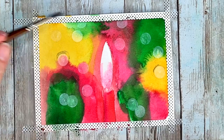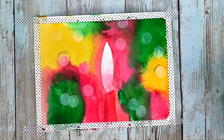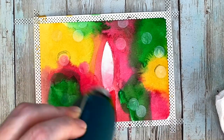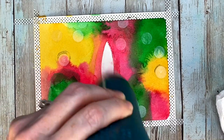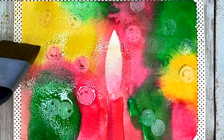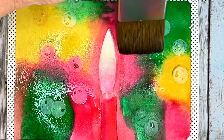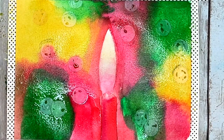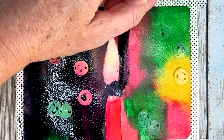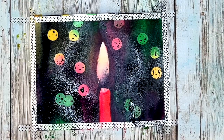Once that layer dries and we are done with our candle, we are going to add our nighttime scene. For this I'm using neutral tint, and notice that to get a nice layer that's going to have some of those background colors shining through, we're going to wet the whole surface first. Once everything is nice and wet, I'm slapping on that neutral tint — we have some areas that shine through and give you those gorgeous colors, and that's what's so wonderful about transparent watercolors.